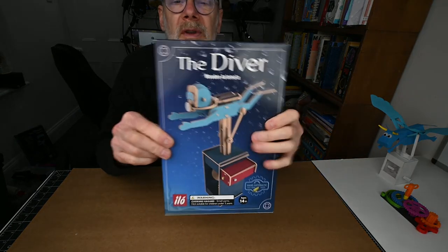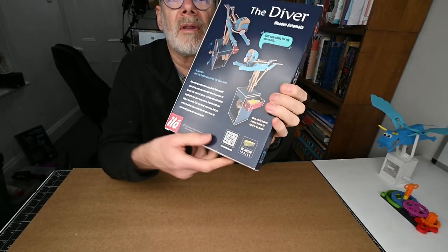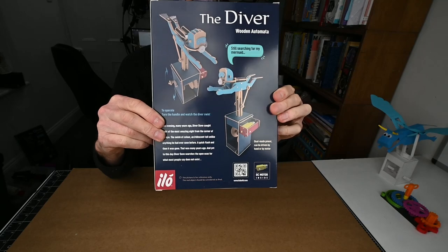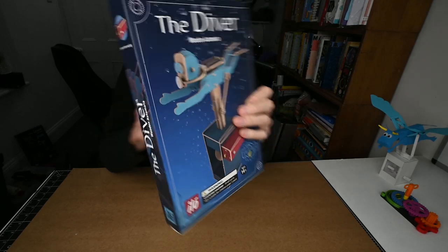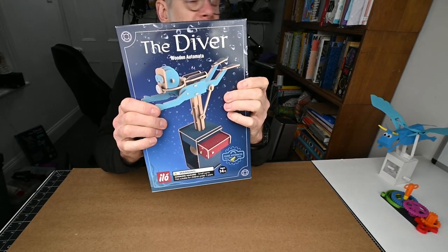Here is the Diver wooden automata project. You turn the handle on the side of the model and the diver kicks and swims. I'm going to open the packet, see what's inside, and then walk you through making it from start to finish.